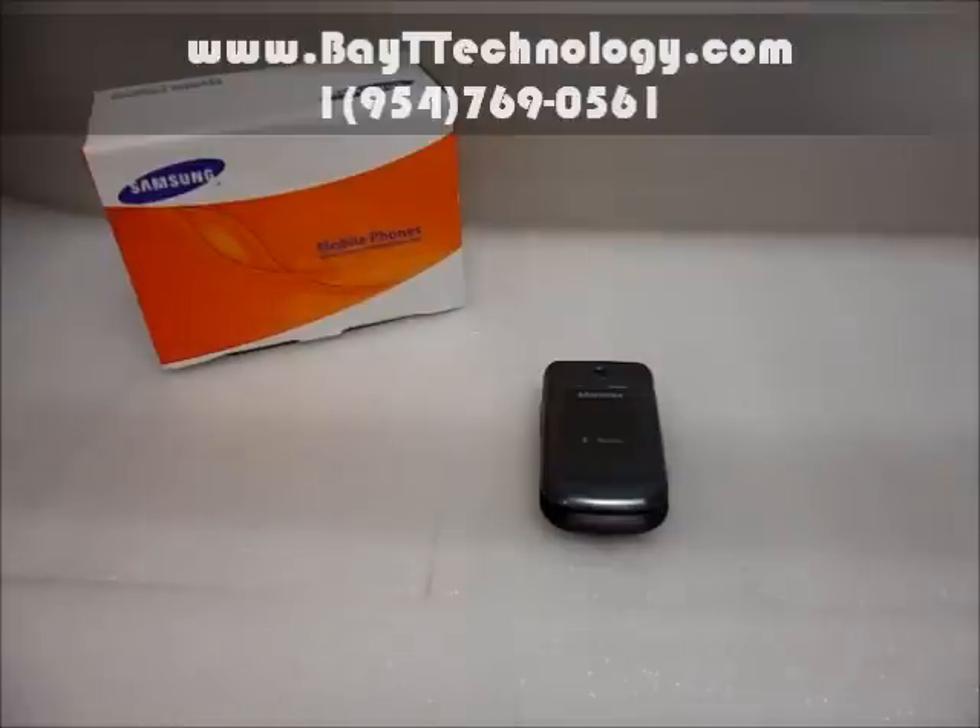We guarantee you the cheapest prices in the world for the best quality cell phone and awesome customer service. Come and shop at your number one cell phone store, baittechnology.com. Thank you.